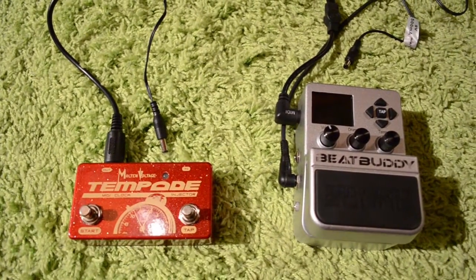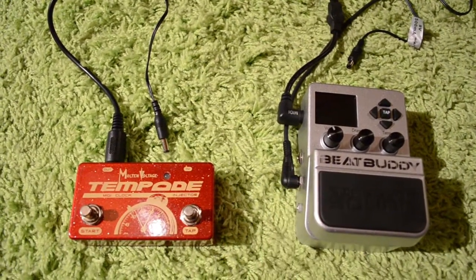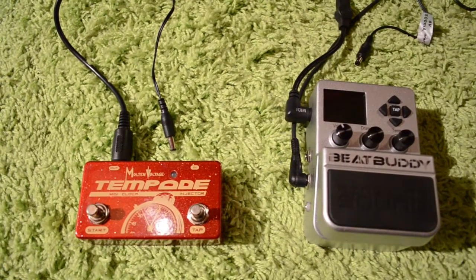Tempo generates MIDI clock to sync up all of your pedals plus drum machines, sequencers, synthesizers, anything else like that that can respond to MIDI clock. And at this point there are well over a hundred different pedals that can sync up to MIDI clock.